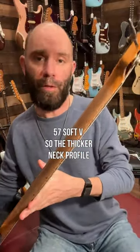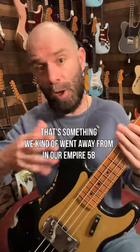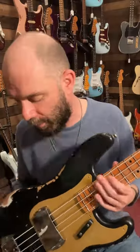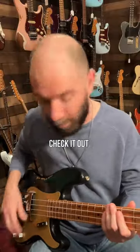This is the '57 soft V — the thicker neck profile. That's something we kind of went away from in our Empire 58s, but this is much truer to the real vintage spec and the real vintage playing experience. Massive P-bass tone — even through the audio from my iPhone — check it out.